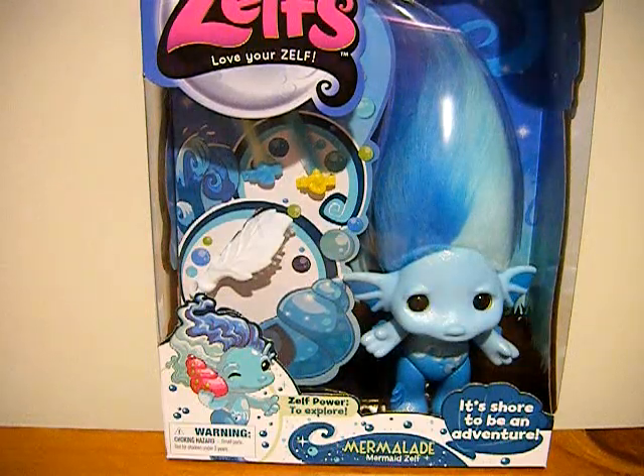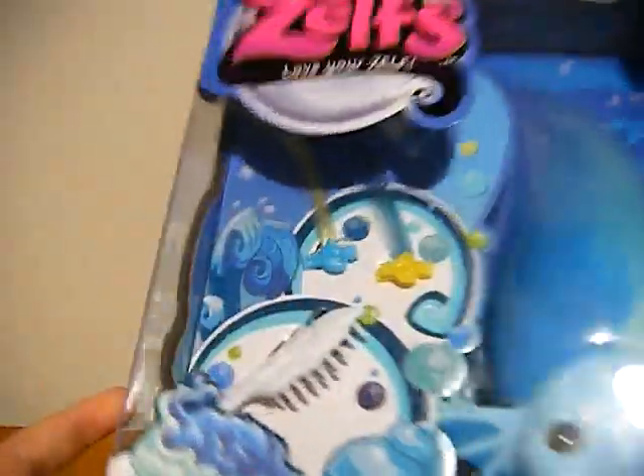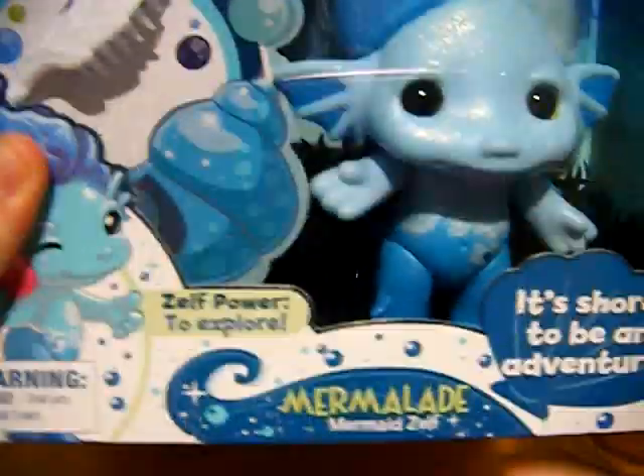Hi everyone, it's Star from Star's Toy Reviews and today I'm reviewing the Zylphs — it's one of the large ones.